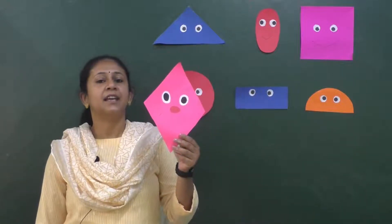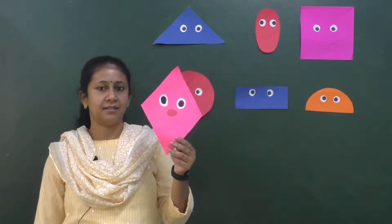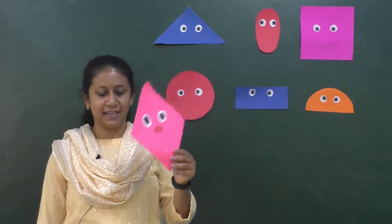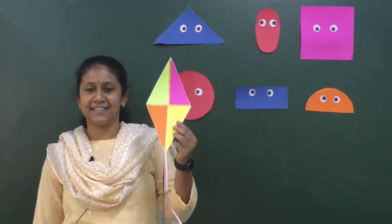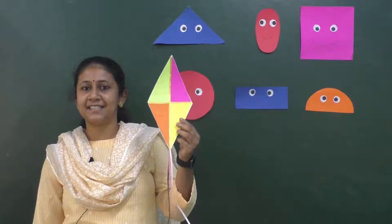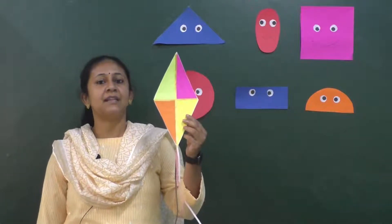Children, can you correlate this shape with any objects? Kite — this kite is diamond in shape. Diamond shape.